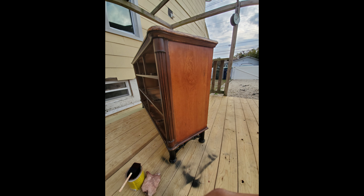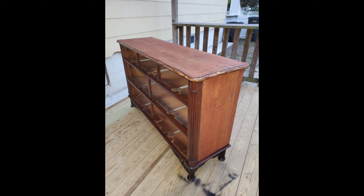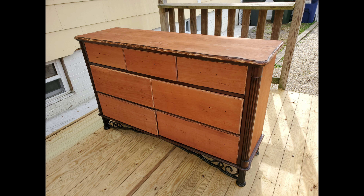For the next step I went back to staining because I hadn't finished the whole dresser, so I tackled the sides, the top, and the bottom of the dresser itself.